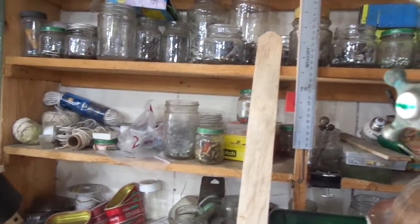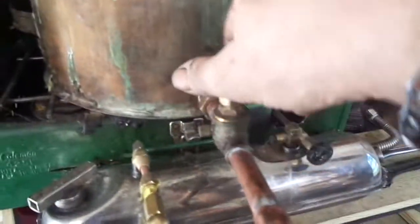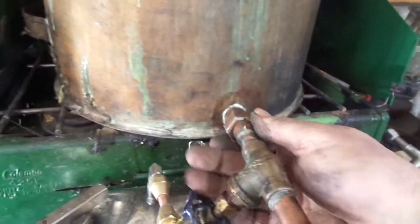This funnel comes off for storage. It has a filler valve — closed, open, closed. The drain — obviously you open it and it runs out. This is held on with the union, so for storage you just take it off and drop that in.